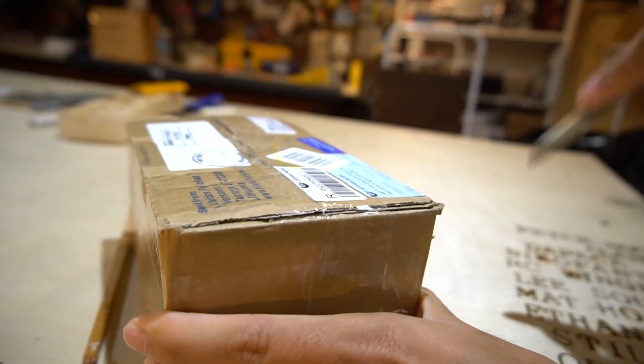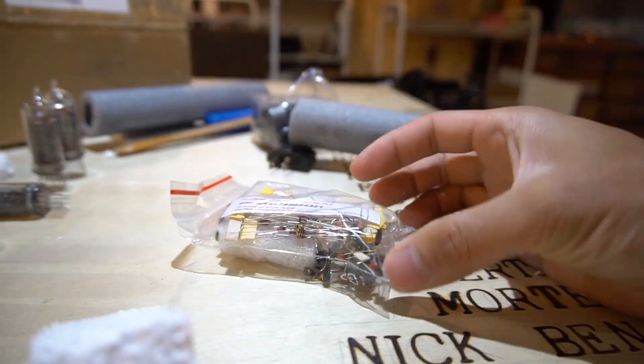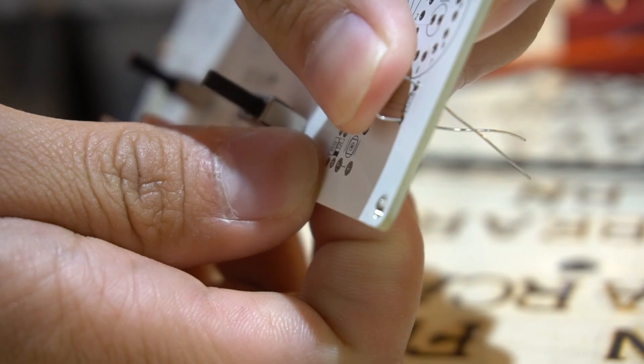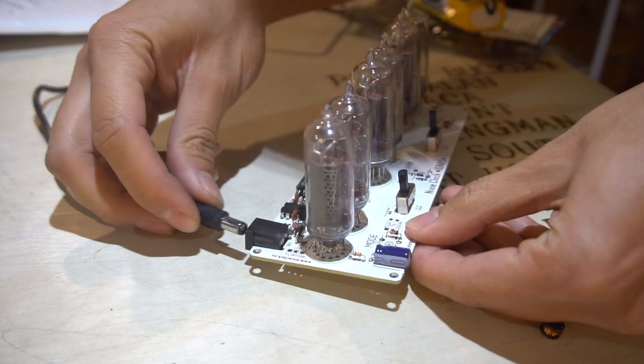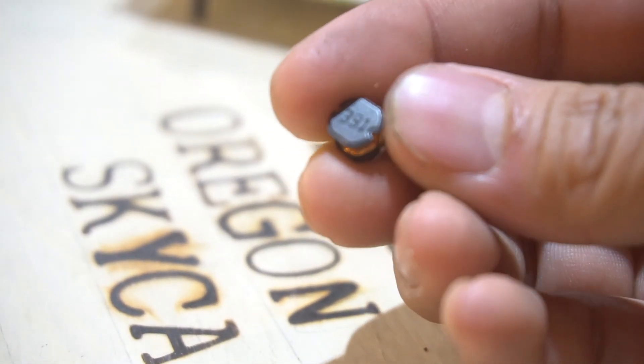Let's open the box. So it turns out this thing is actually kind of burnt out. I don't really know what's up with it, but when I did power it up, this little guy right here — let's see if I can zoom in there — this little inductor kind of went up in smoke.